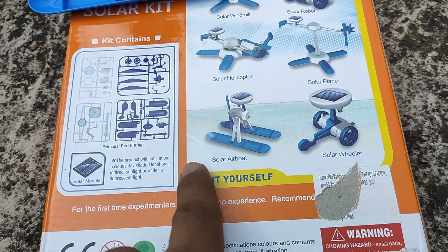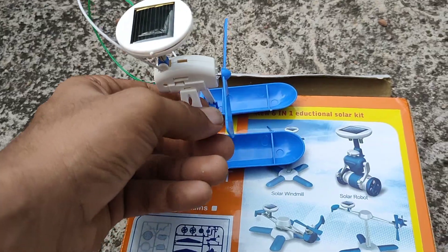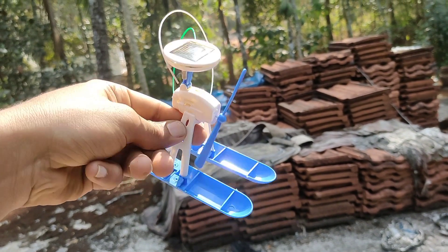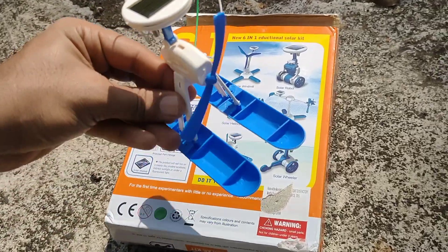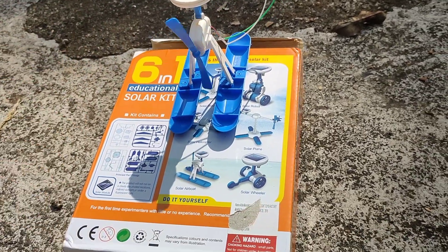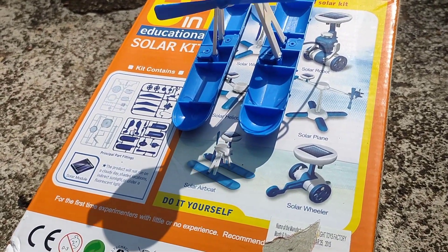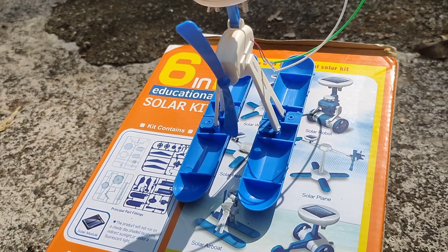We have a solar airboat. Let's take these headphones. This is a beautiful place — the solar airboat is going on the level of the storm and I am going to show you awesome torque. I am looking forward to the solar airboat.